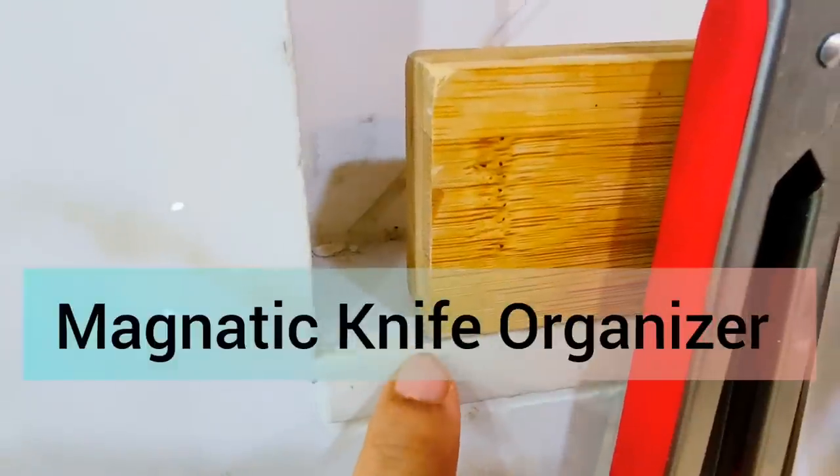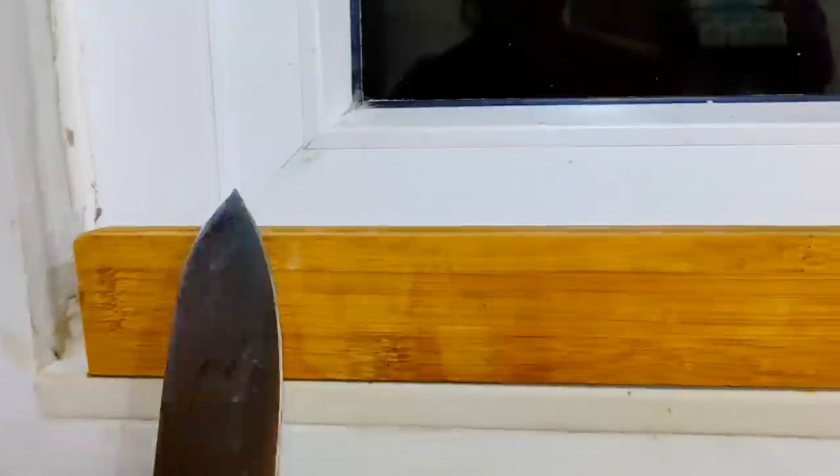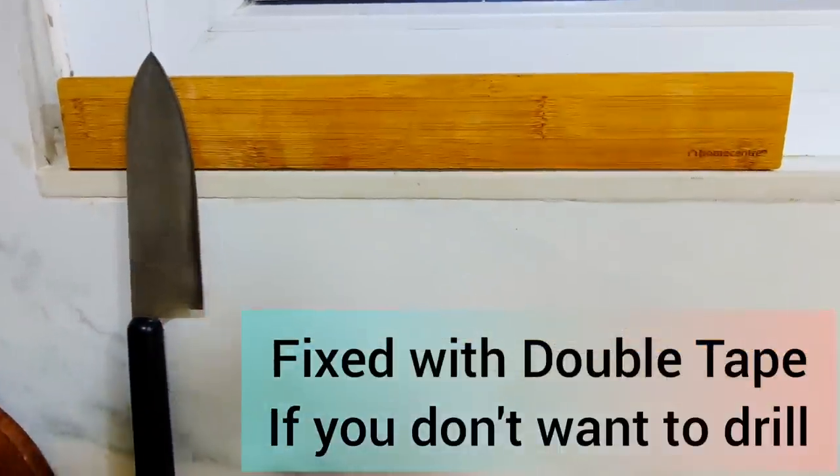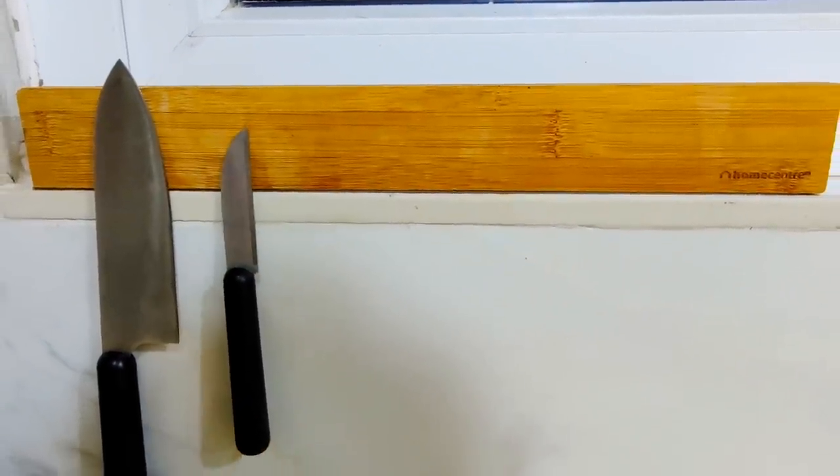Moving on to my next kitchen helper — this beautiful magnetic knife bar. I saw this at a home center and I really liked it. It was very ultra-modern and very useful. I thought it wouldn't be so useful, but trust me, it is a very useful thing.